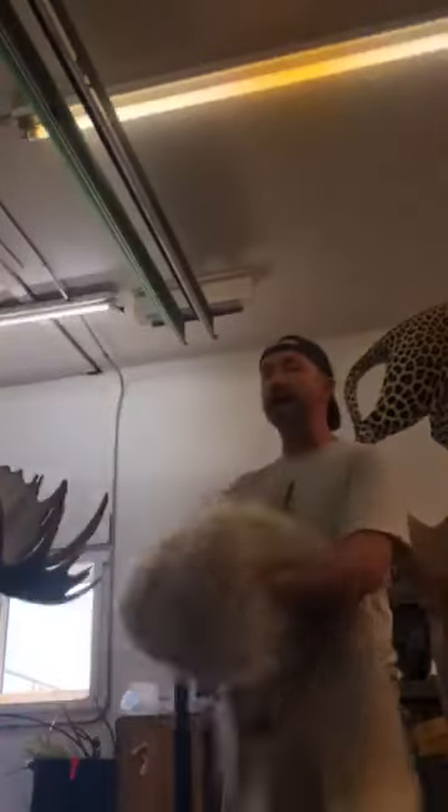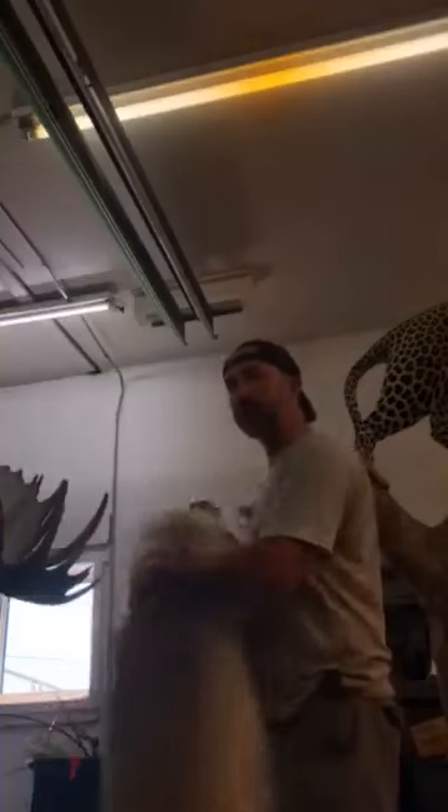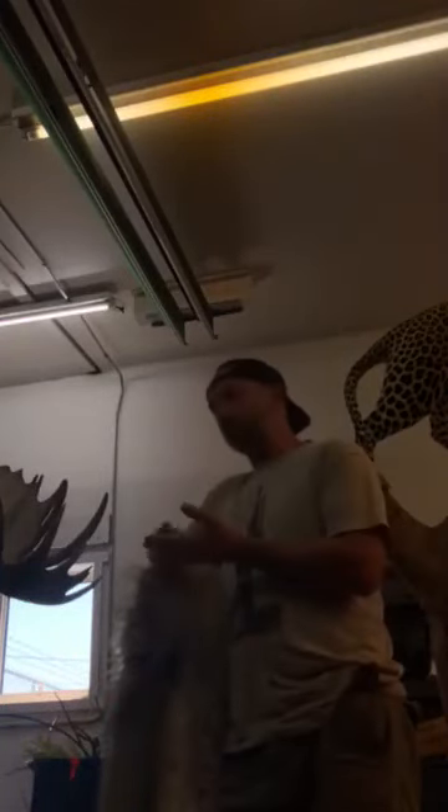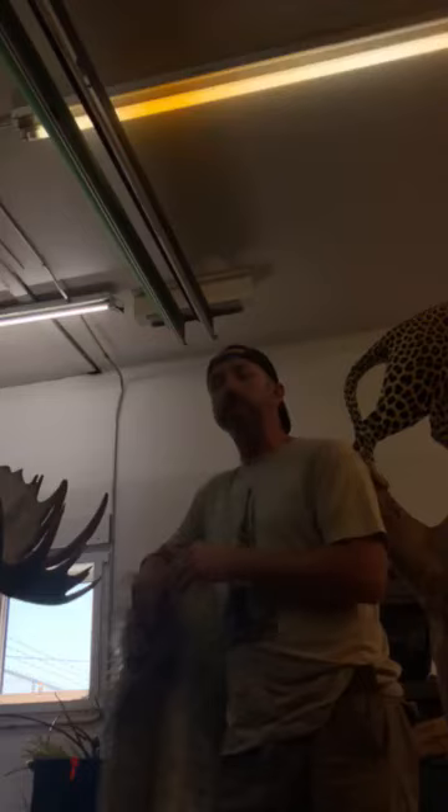If you got it tanned and back from me right away but you can't afford to get it mounted right away and you want to wait a few years, I would put that dry tan hide just like this in a bag in the freezer. It won't change state over those few years and then you're fine.